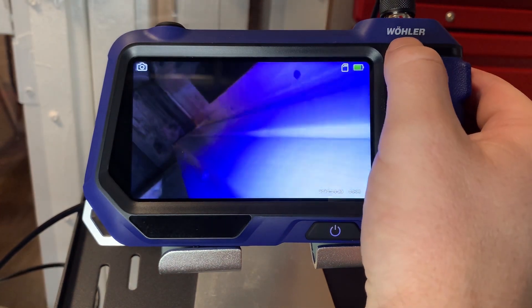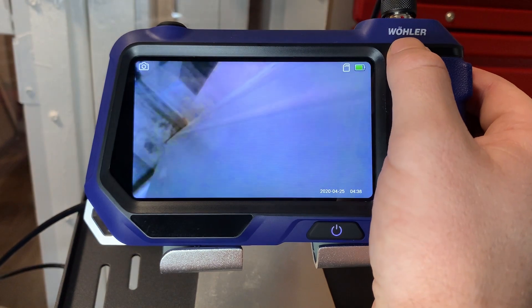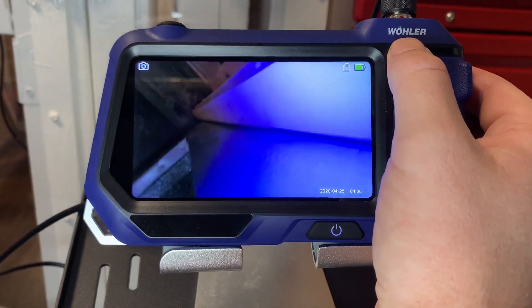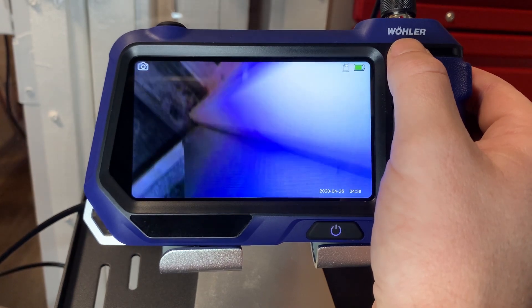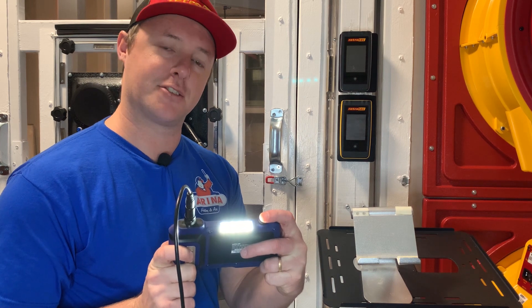I can also adjust my lighting — there's an LED light at the tip that I can turn off completely, turn back on, or dim down in case I'm getting too much glare. There's also a flashlight on the unit itself should you ever need additional light.